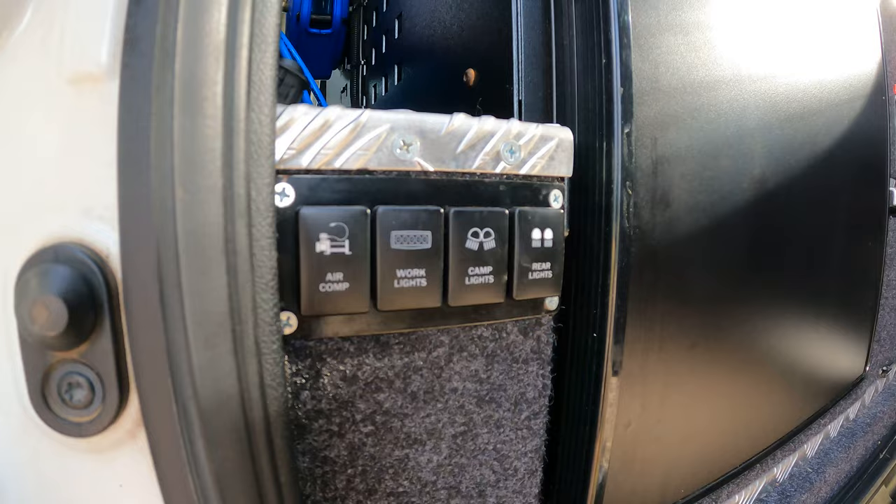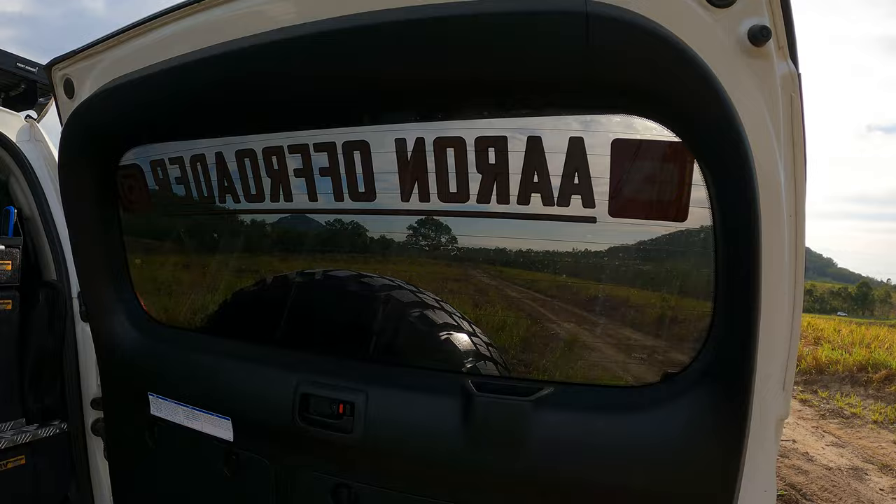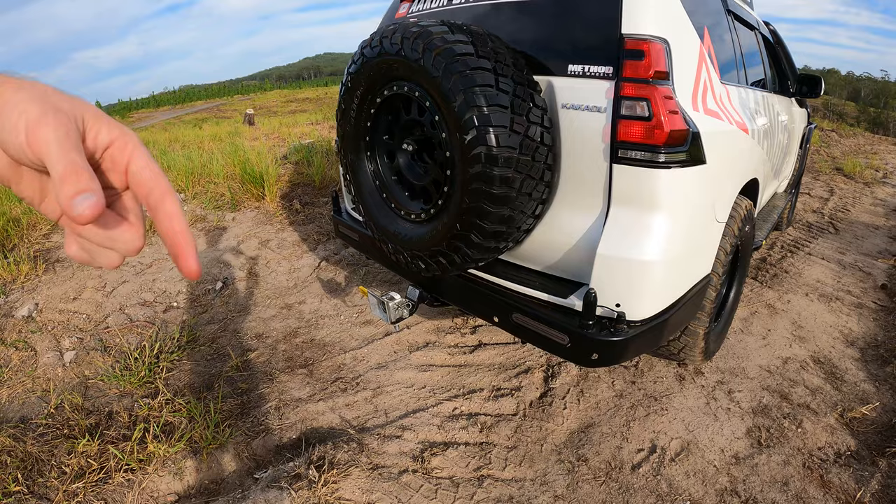Got the bottle opener up here — it's an essential. The switches down here are for rear lights and camp lights. I'd actually quite like a little light in here along that section because I have a table that comes out out here. At the back I've got the air outlet, which is what I run the T-piece off of for the two rear tyres for the full auto-inflation setup.